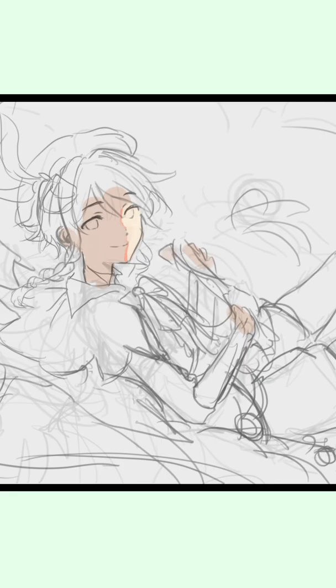Once I do the sketch, I start coloring the background and base colors. After that, I started rendering his face, working my way down through all of the details on his clothing.